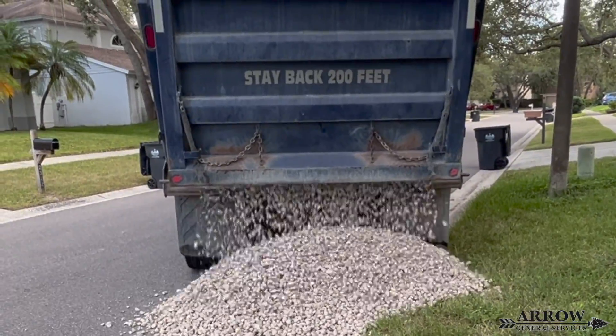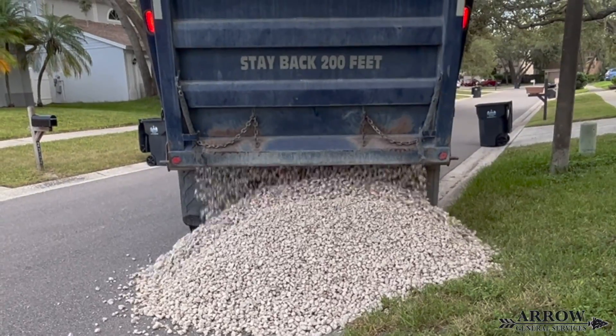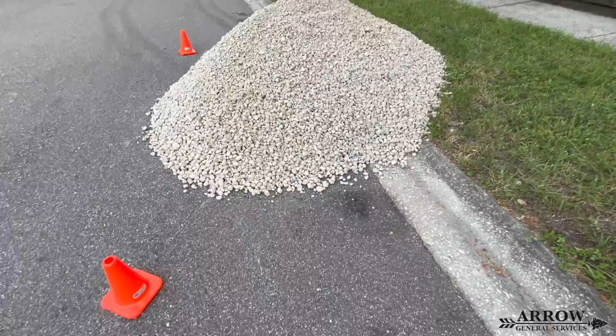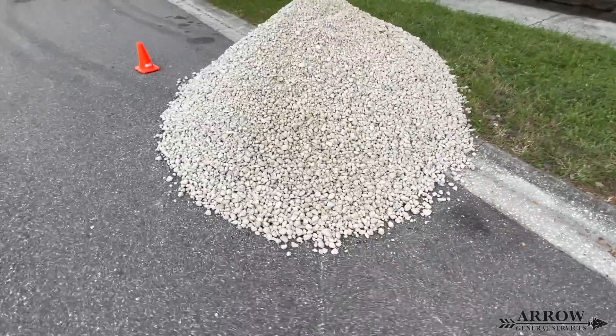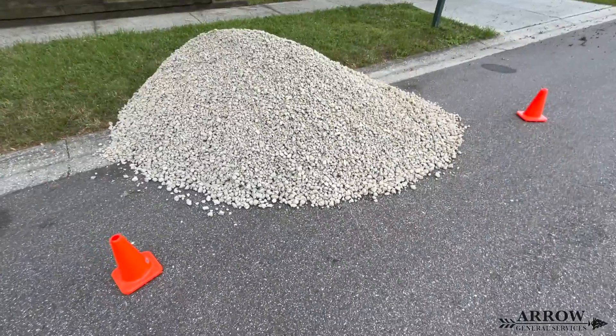Welcome to the Arrow GS channel. I'm your host Corey Bartolotti and in today's video we're going to be installing an open French drain and we are also going to be laying down a stone pathway on top of that open French drain, and this is going to be on the side of a client's home. So let's go ahead and get started.